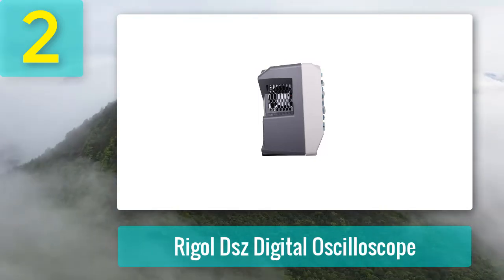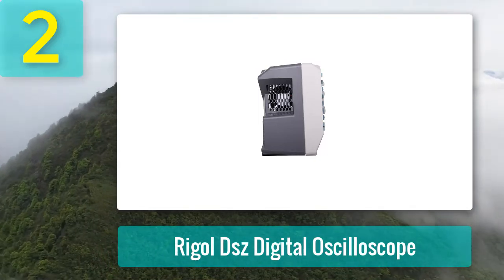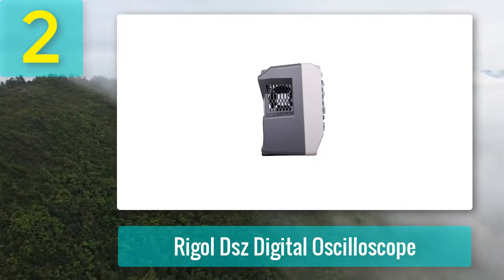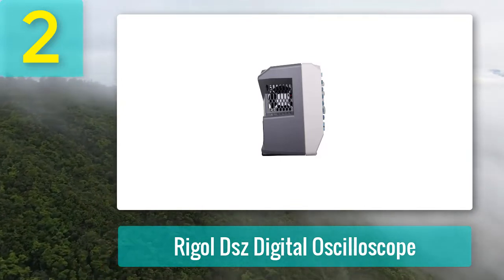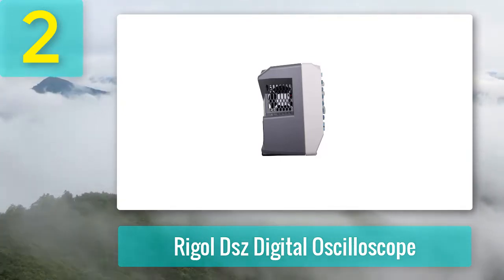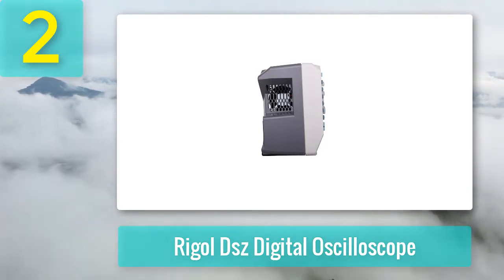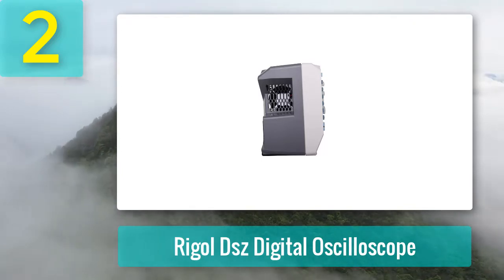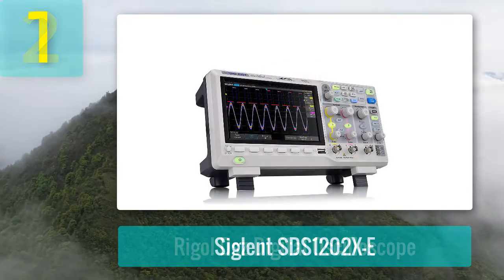The only downside is that it is not a good choice for first-time buyers. Pros: high-end performance, high rate of waveform capture, can be used for working on a wide range of products, great upgrade option, and an absolutely safe product to use. Cons: it would not be a good choice for first-time buyers.